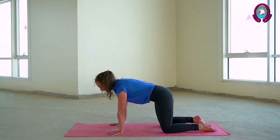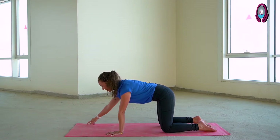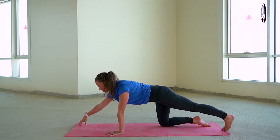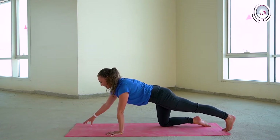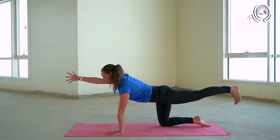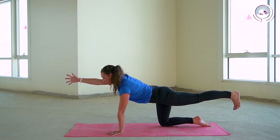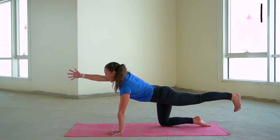And then come back to a neutral spine. On your next inhalation, walking your right fingertips out and tucking under the toes of the left foot. Inhaling here to activate through your core. As you exhale, lifting the hand and the foot. Just taking a few breaths here. Flexing through the left toes, activating the core, pushing down into your left palm.